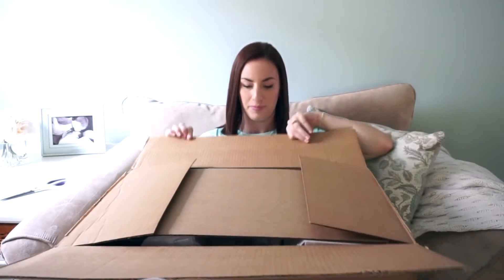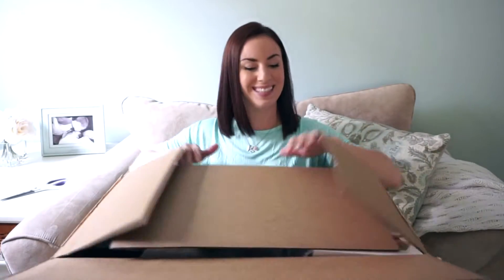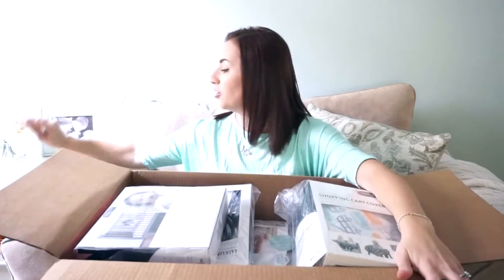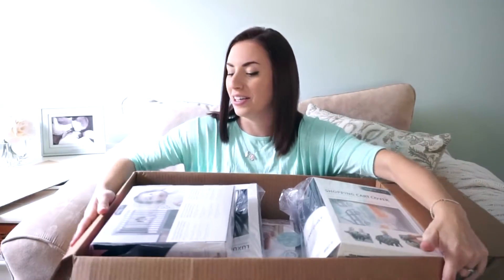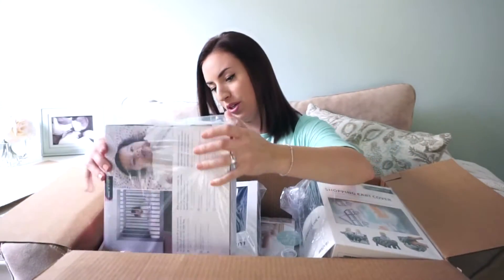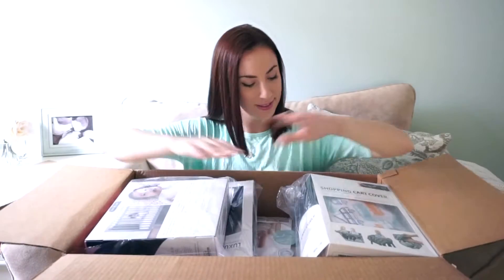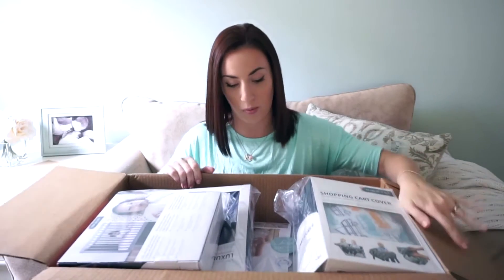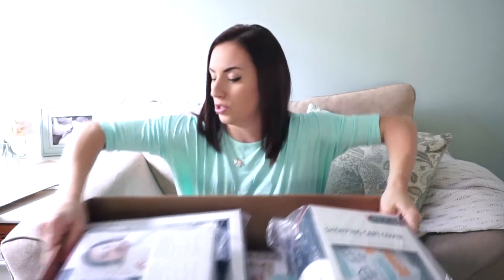I might even have to put this box on the floor at some point so I have space. Hopefully you guys can see me still. There's so much stuff. Oh my gosh, this stuff is so cute. I'm definitely gonna have to put this box down because there's so much in here. I can't wait to show you guys what it all looks like. So here we go.